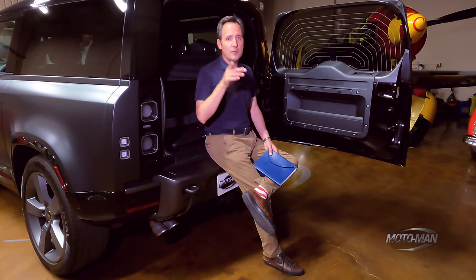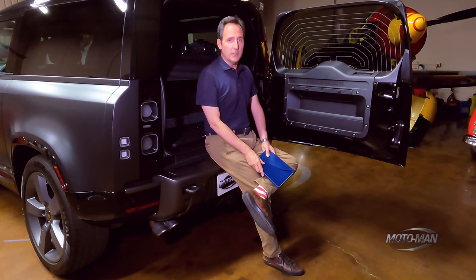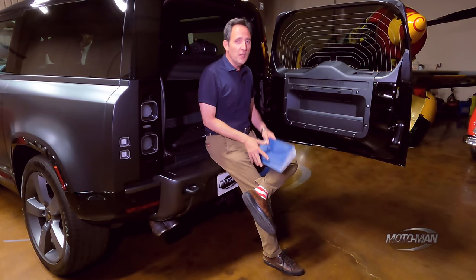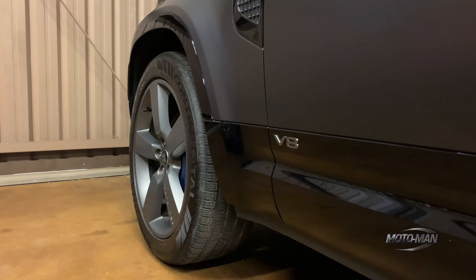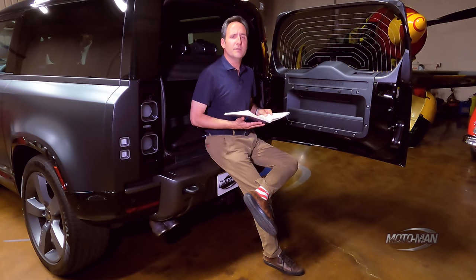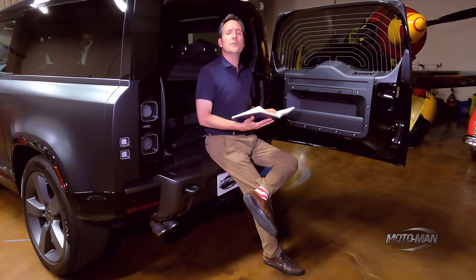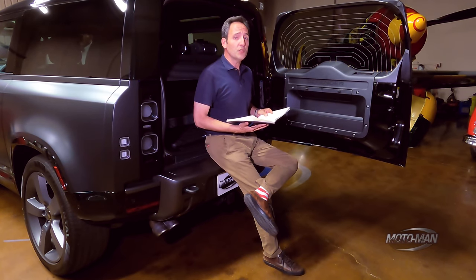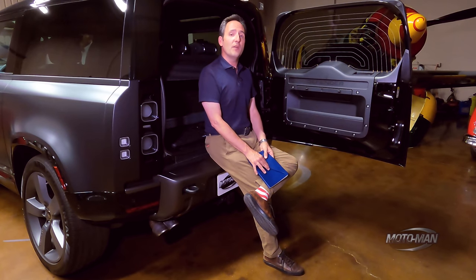In the state of California, you must be punished: an additional $100 for California emissions. The only other item to add is destination and handling — not from the Midlands of England but from Nitra, Slovakia — $1,350. That brings us to a total retail price of $113,525.